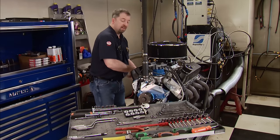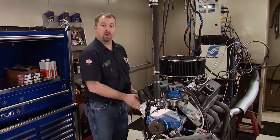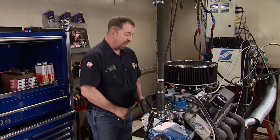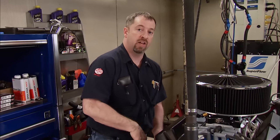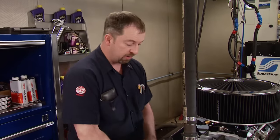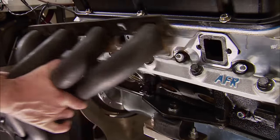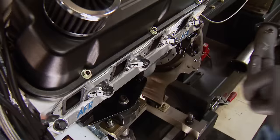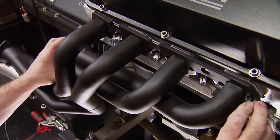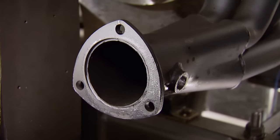When all the parts for Stage 2 arrived, it gave us an idea. We wanted to find out what the bigger carb and bigger headers would do on this combination — and we're doing it more for you so you don't have to spend your hard-earned money trying to figure out if bigger is better, because sometimes it's not the case. These 1-and-5/8-inch headers did a great job with this combo and just goes to show small primaries are not given enough credit. One-and-three-quarter-inch primary long tubes are going on and share the same size collector as the 1-and-5/8.